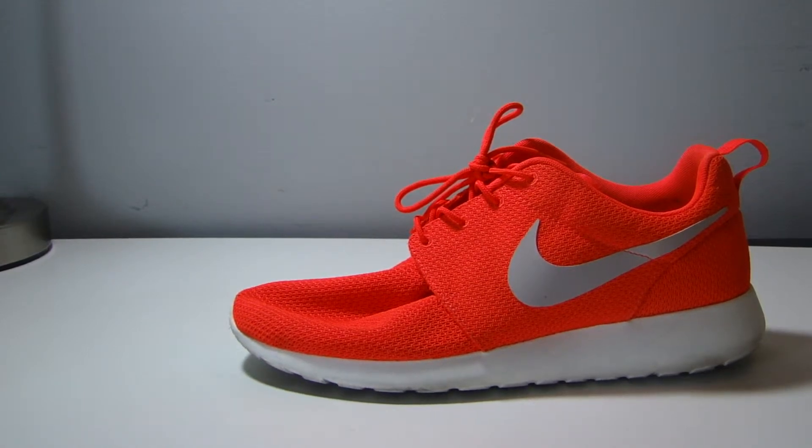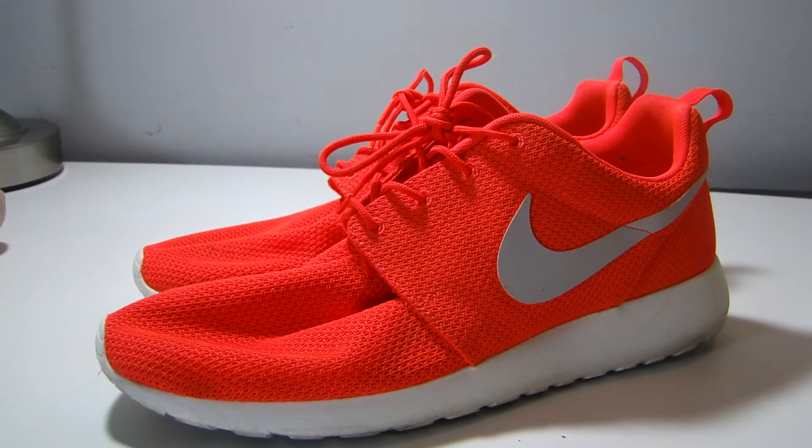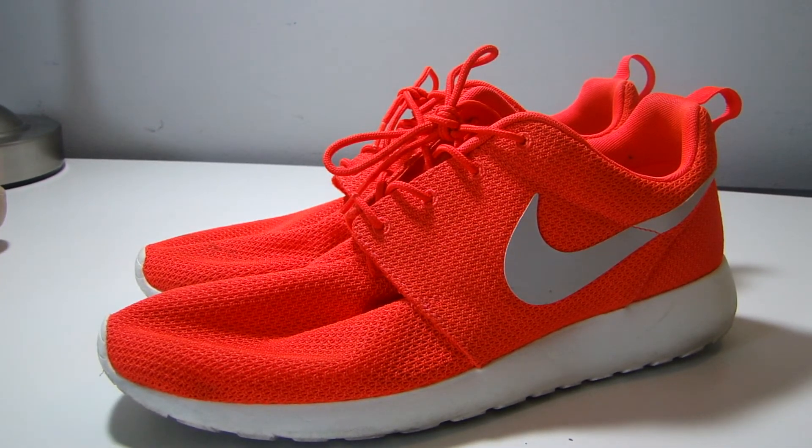It is coming in style nowadays, especially in the DMV area. This has been a quick review of the Nike Roach Run in Total Crimson. Like, comment, favorite, subscribe, share. Peace.